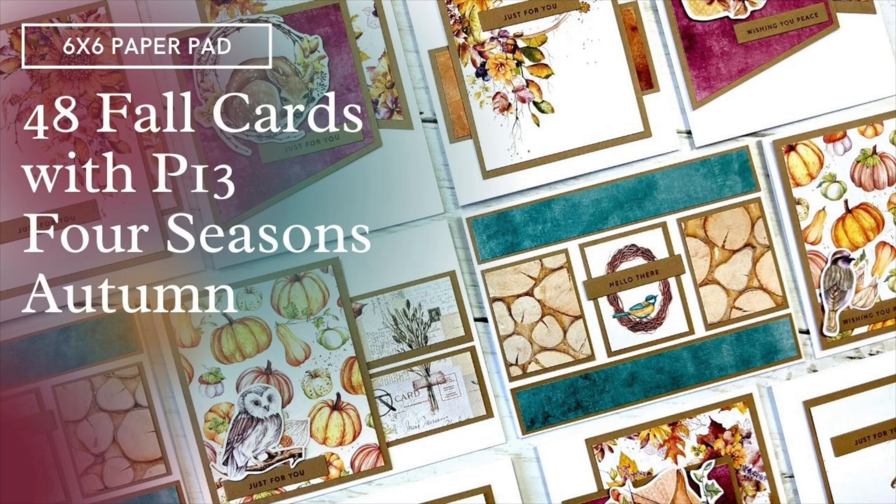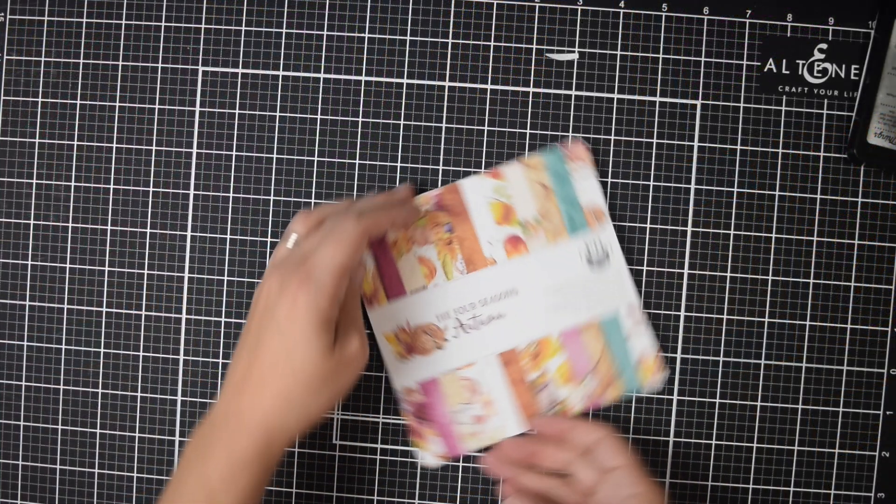Hello crafty friends, it's Jess from JessCrafts.com and today I'm here with another 6x6 paper pad tutorial. Today I'm featuring a P13 collection.